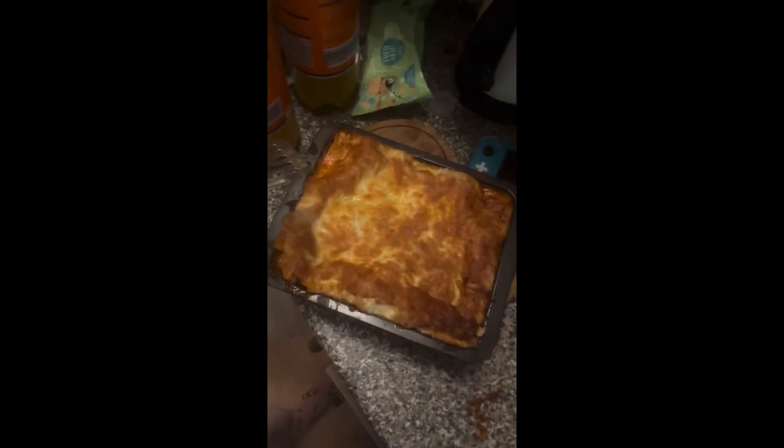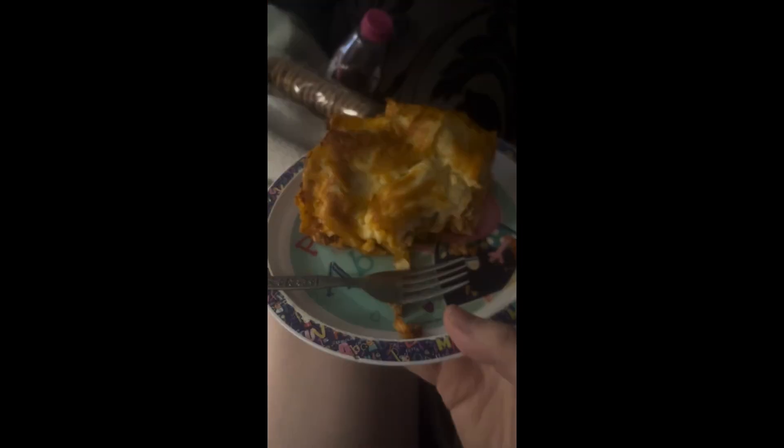As you can see from the end of the video, this made a beautiful lasagna and it was enjoyed by the entire family — even my children who are fussy eaters. So that's a win! Thanks for watching, bye.